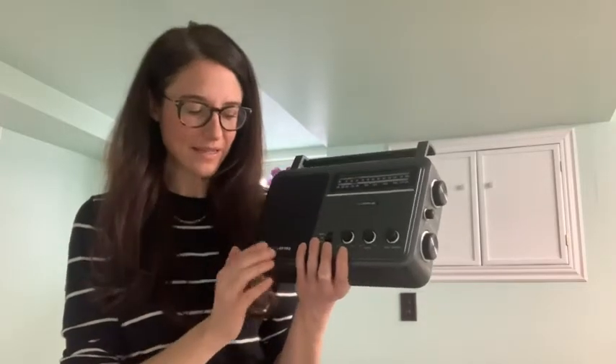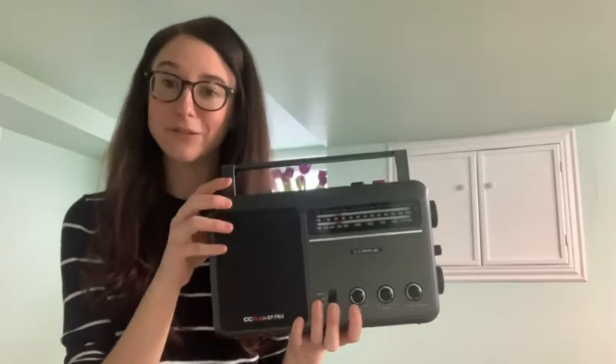Hey guys, Rachel here with WTI. I wanted to tell you about one of my dad's favorite things — it's his radio. This is a radio by Seacrane and it is the EP Pro radio. My dad is visually impaired and this radio is so easy to use. Of course he has other digital devices that he does like to use, but there is just something he absolutely loves about using the radio and getting up to the minute information.